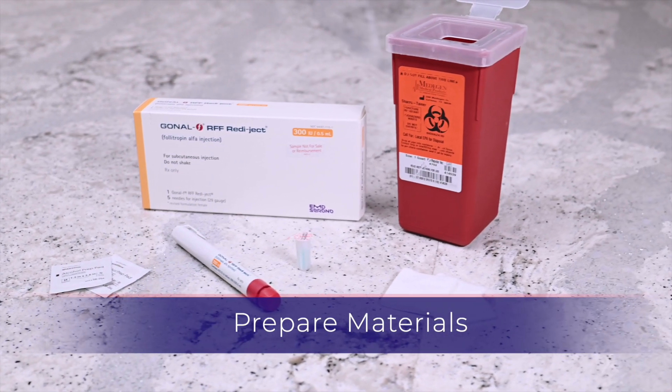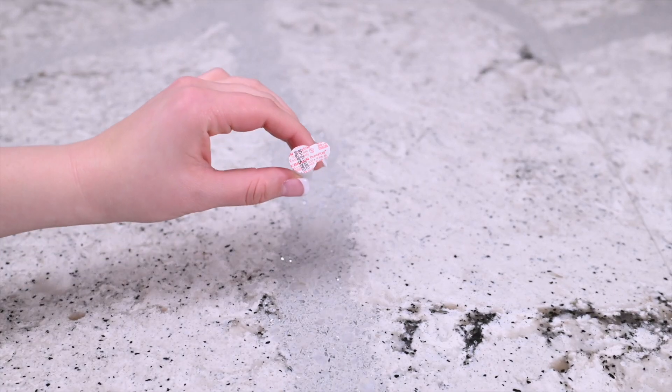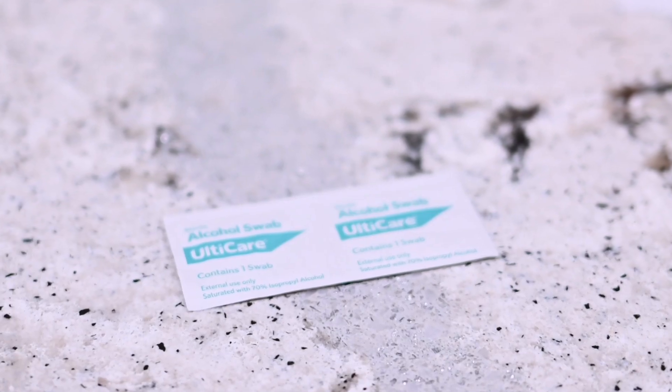You will need the following: a Gonal F Red Eject Pen, a disposable needle that comes with the pen, alcohol swabs, sterile gauze, and a sharps container.